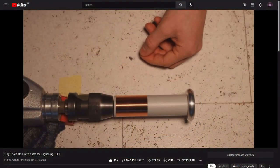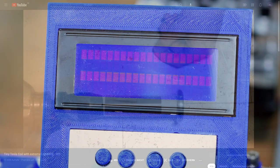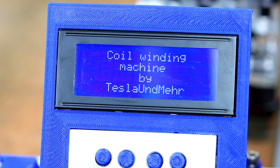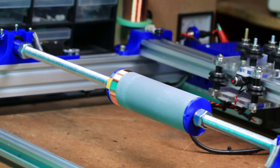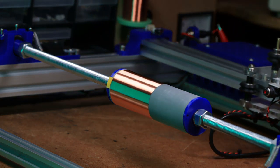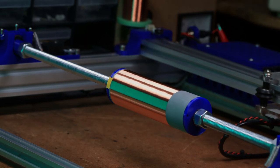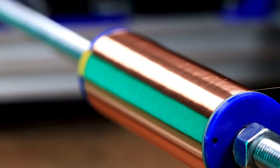With this method I have already wound coils with wire as thin as my hair. Of course, you can also go one step further and build a coil winding machine. It will do all the work for you. Want to see more of this machine? Let me know in the comments.